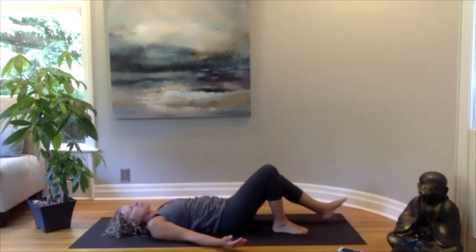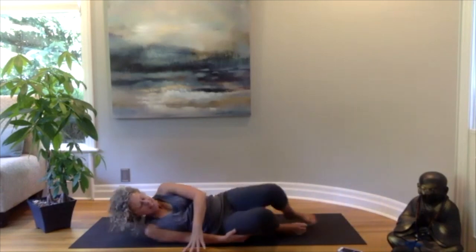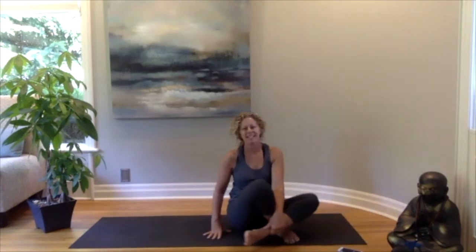Slowly make our way back up to a seated position. Getting comfortable, your spine sitting up nice and tall. Bringing your hands together at your heart center, we'll do a collective breath in and out — taking a breath in through your nose and out through your mouth. You all have a wonderful day. Thank you for practicing with me. Namaste.